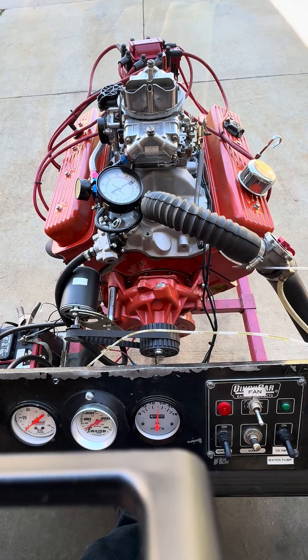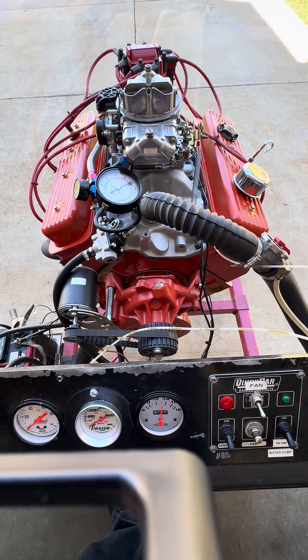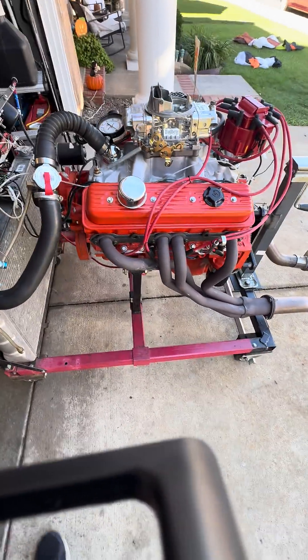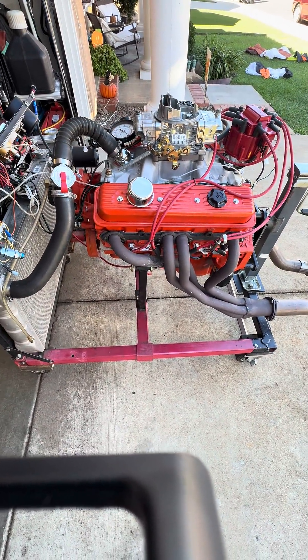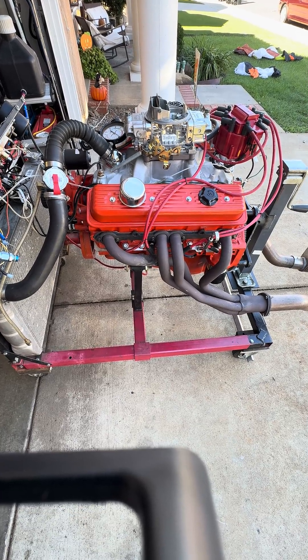It has an Eagle crankshaft, resized connecting rods, and forged pistons at nine and a half to one compression. We used the 085 cylinder heads off of a late 90s Chevy pickup truck. The heads have been fully ported, so they flow approximately the same as a good Vortec cylinder head.